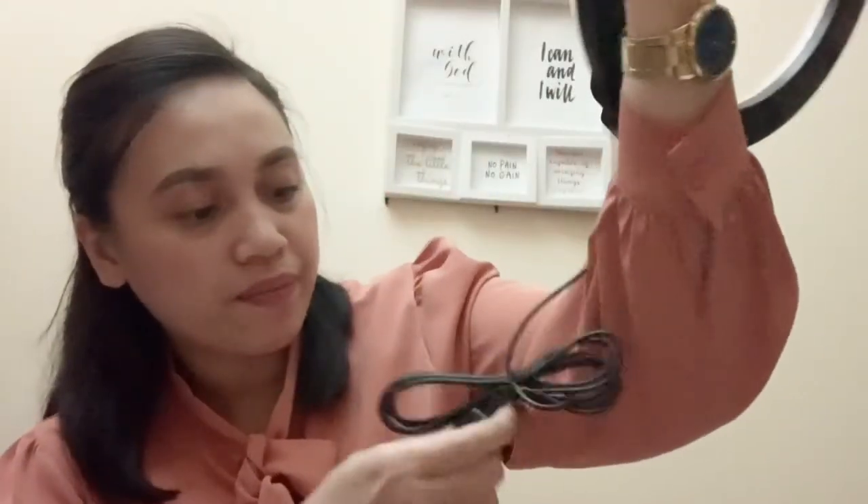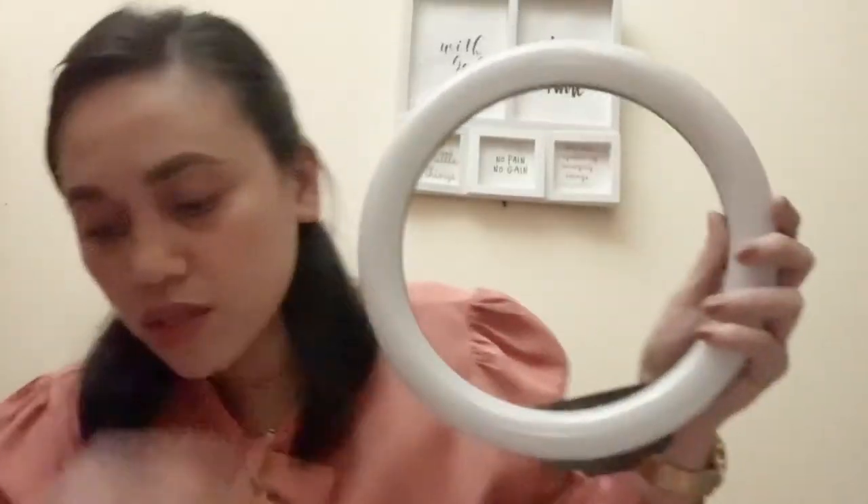And this here is the light! Oh my god, I didn't expect this — I thought it was going to be too small. It goes with this stand. Let me try it — okay guys, I plugged it in. I'm going to try it now.